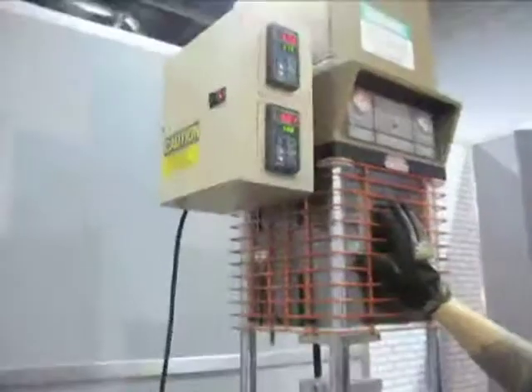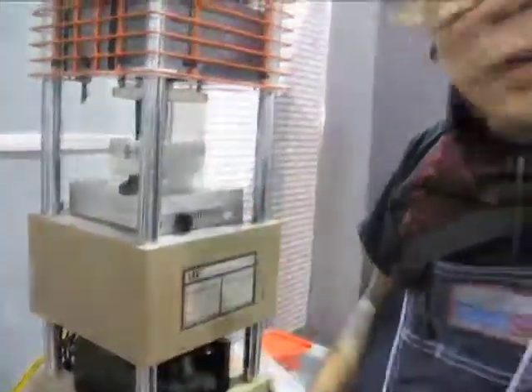This is a plastic injection molder — it's a Morgan Press. What's going to happen is we're going to take ABS plastic, heat it up to about 500 degrees. And with the die that we also made at TechShop, we're going to make poker chips with the special AU logo on them for all of the lovely guests that have come here today.